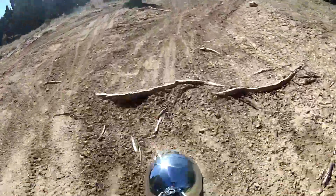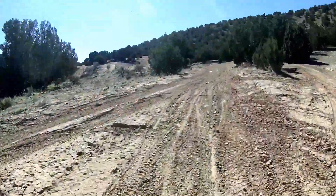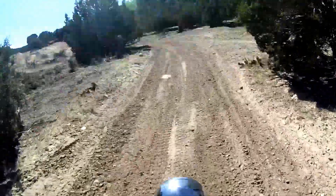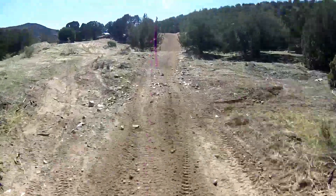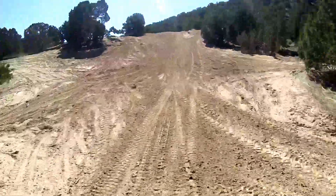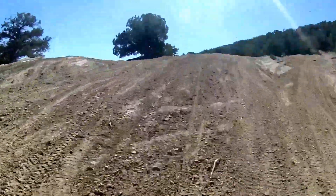There's a root jump. The sand — sandy, sandy, sand, sand — this isn't sand, this is just dirt.